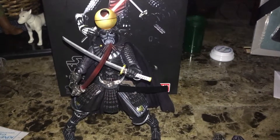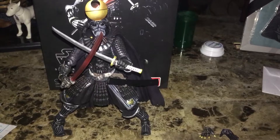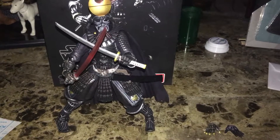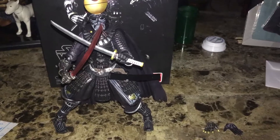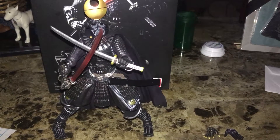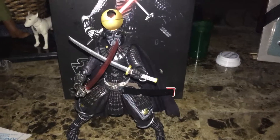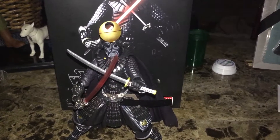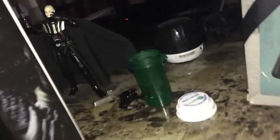Hello everybody. I thought I would do a review — just different stuff. I have so much Star Wars stuff, but no one else in my family or friends are really into it, so it's kind of like me being able to show other people. I still have the Mafex one back there.